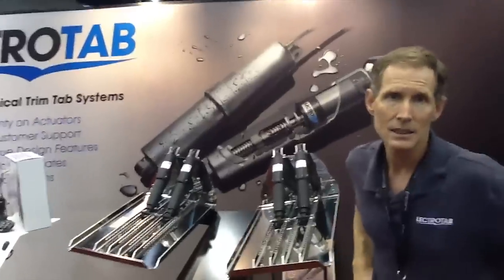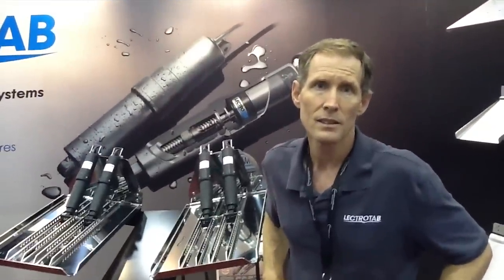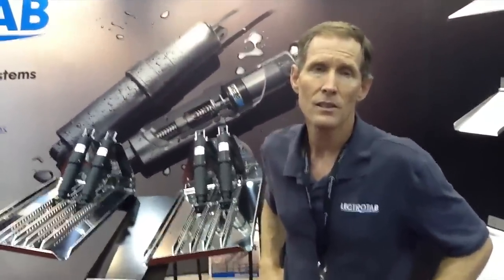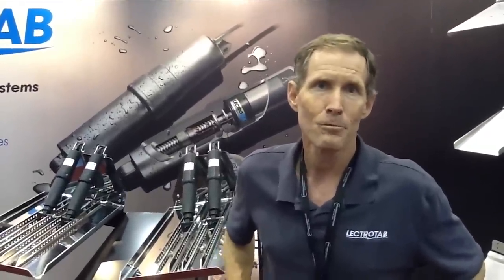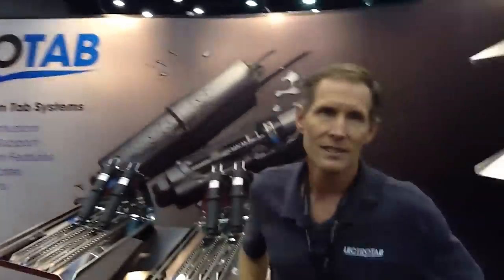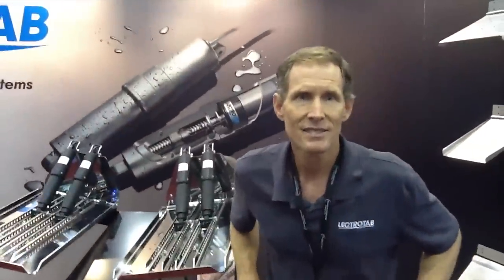That's true for the Florida market as much as the Great Lakes market. If you want to find out more about the products ElectroTab has to offer and where to buy, go to our website at www.electrotab.com. It has tab sizing guidelines, photos of all our products, features and benefits, specification sheets, and places to go to buy them. Dan, thank you so much — ElectroTab is the name of the company. Check out ElectroTab.com. Dan, I appreciate your time. Thanks, Eric.